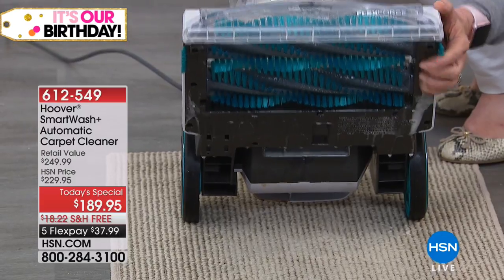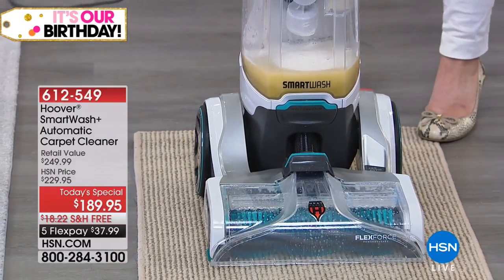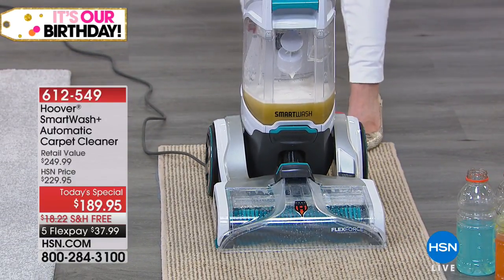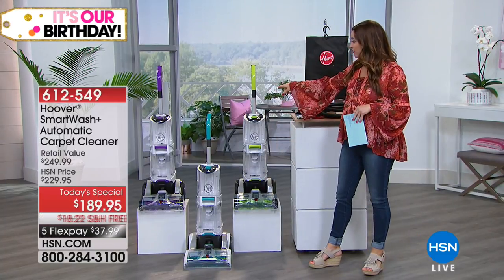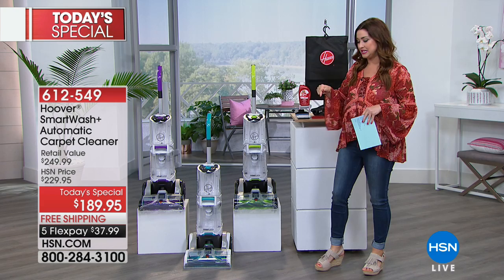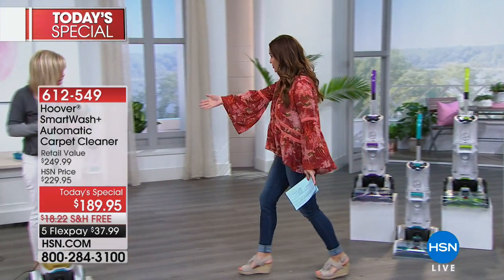This is an amazing technology. We are launching exclusively two colors that you can only get here today on HSN. If you love the teal, yes, we do have that available for you, but we also have the green and the purple that you will find nowhere else, just here. So why do you want to get this home? Well, we need to take care of our carpet and our rugs, right Julie Truster?